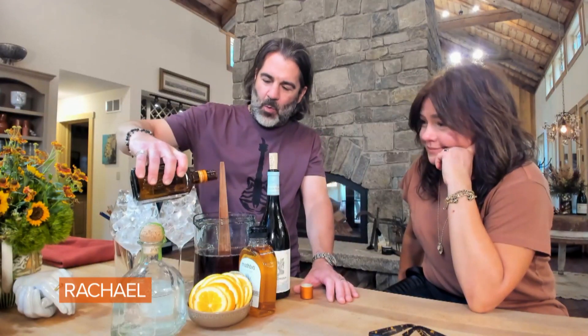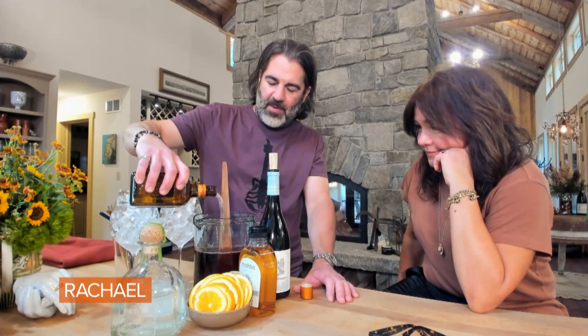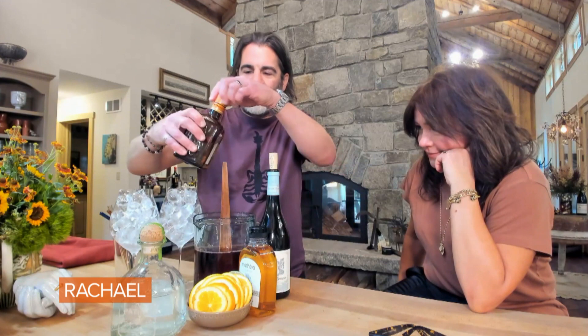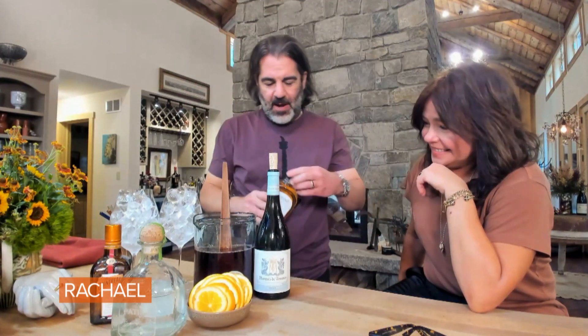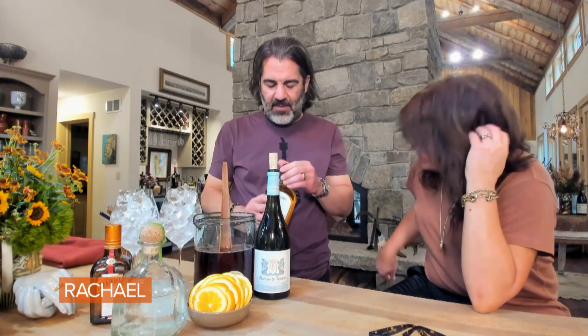Now I'm gonna do about the same amount of Cointreau. You could, of course, use any orange liqueur that you have lying around — Triple Sec is fine, I like Cointreau. Grand Marnier might be nice, a little fancy. Then we've got some light agave syrup.